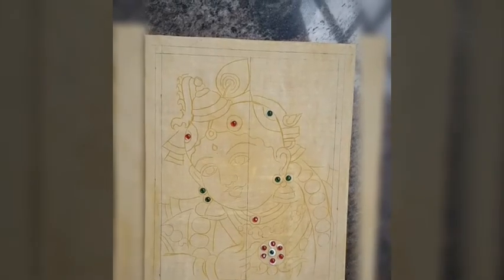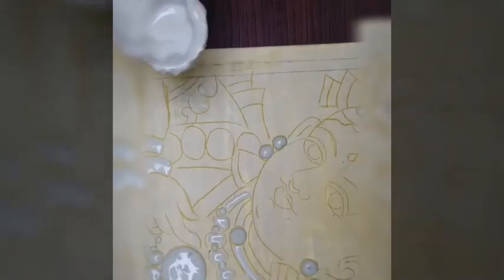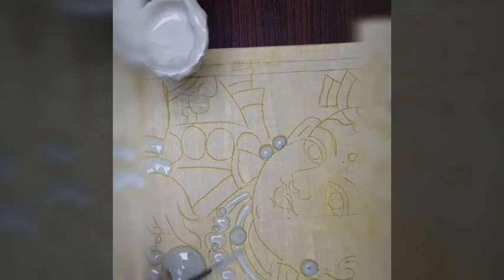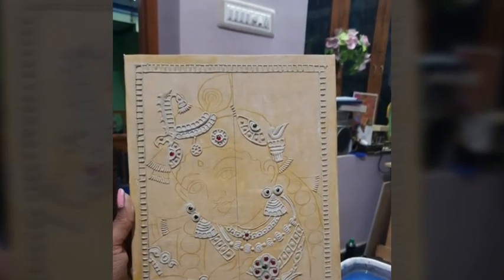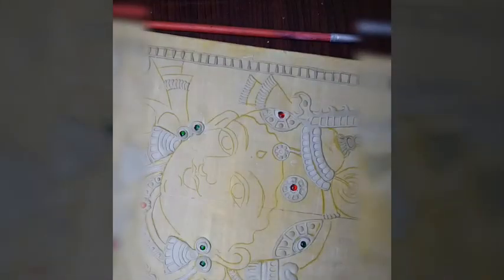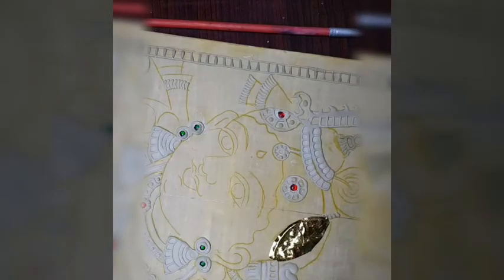The October workshop is Krishna theme. The step process is: complete sketching, stone fixing, mug work, detail embossing, foiling, coloring Krishna's color, garland, and Krishna's finalization. That is the painting version.